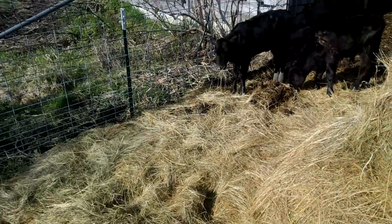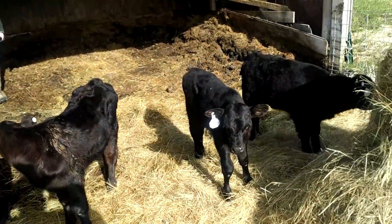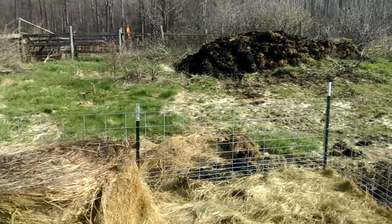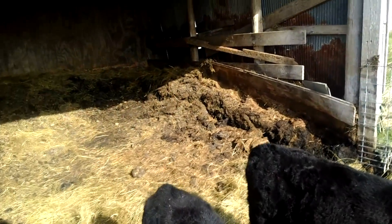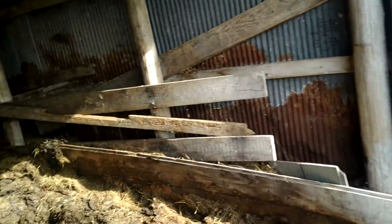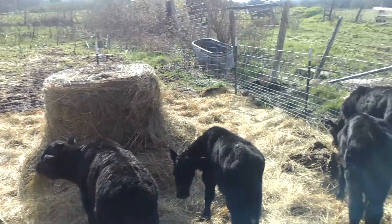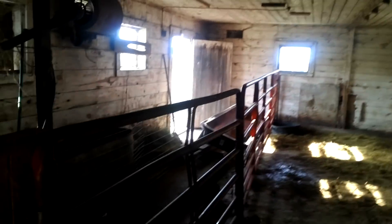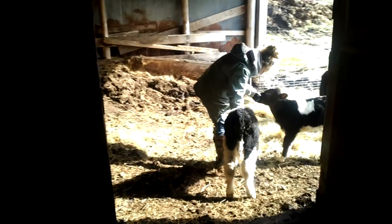Saturday morning, gonna turn these guys back out. It was a little rainy the other day but got this set up for now. They're liking it, getting to get out in the sun and enjoying that. I'm gonna get their area cleaned out today. They're eating their grain good, getting on it - so that's a good thing. Cut them off on the bottles; they're not needing it.